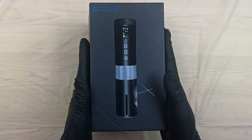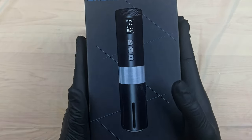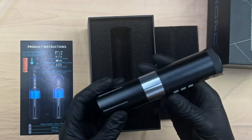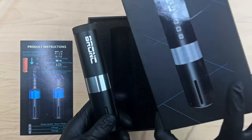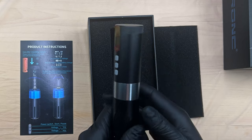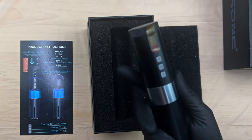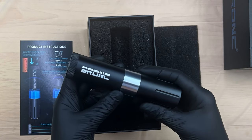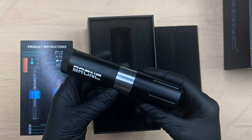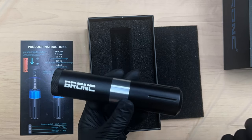This is a 3.5 millimeter stroke wireless tattoo machine — it is a pen style rotary. It is indeed the gray machine; they are all black on the outside and the strip comes in several different colors including orange, red, blue, green, and this gray or silver. Bronc did put a good motor into the V1 — it's got a Swiss motor. The operating voltages are 4 to 11 volts, with their recommended working voltage from 5 to 7.5 volts.